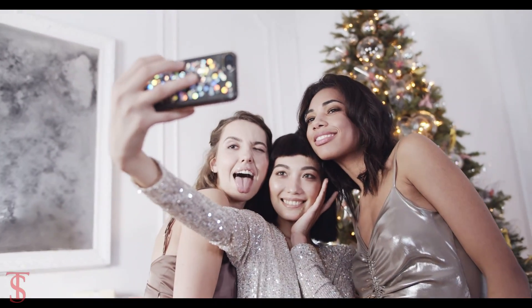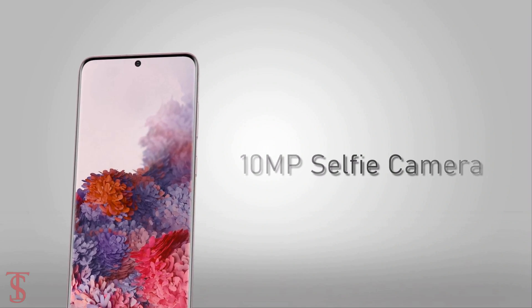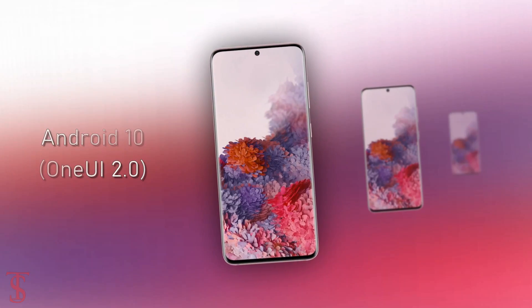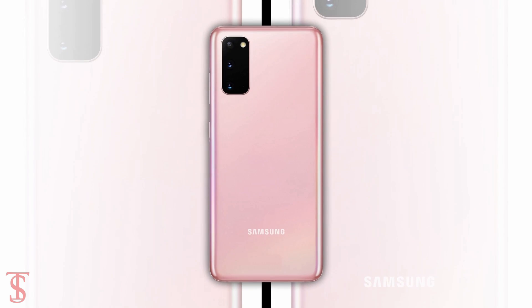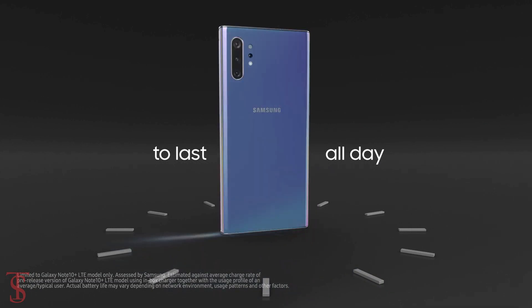For selfies, there will be a 10MP camera at the front with up to 4K video recording support. On the software front, the smartphone will run on the latest Android 10 out of the box, based on Samsung's One UI 2.0.